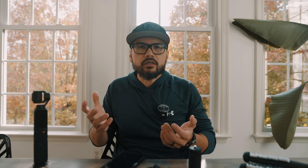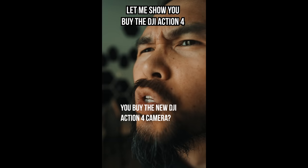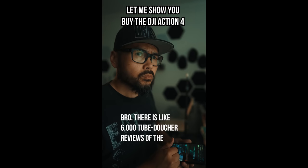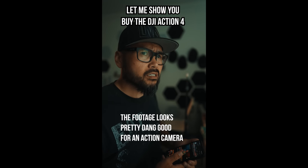Till next time — lighten up. Hey, did you buy the new DJI Action 4? I might replace my GoPro Hero 11. There are like six thousand YouTube reviews of the DJI Action 4 and the footage looks pretty good for an action camera, and it doesn't overheat.